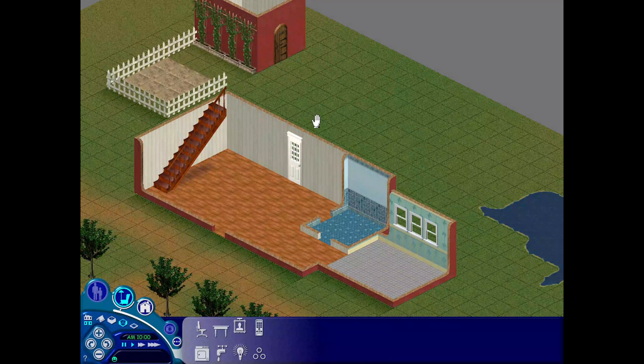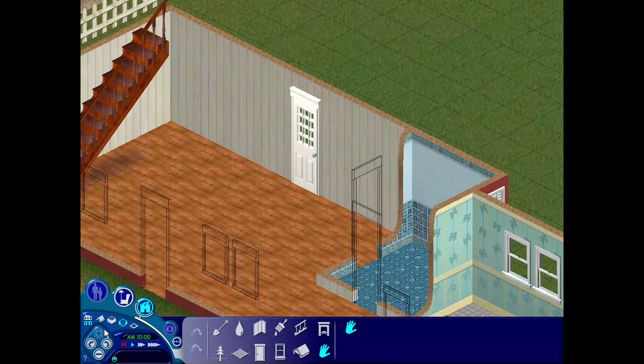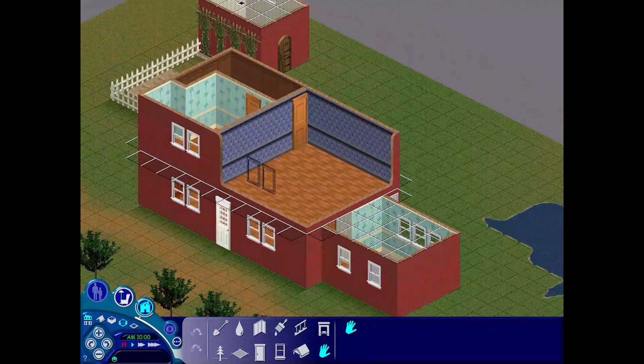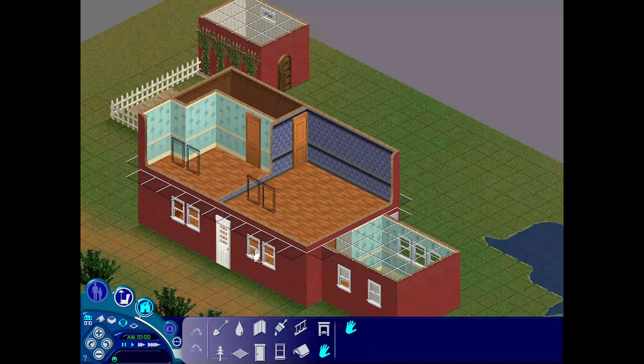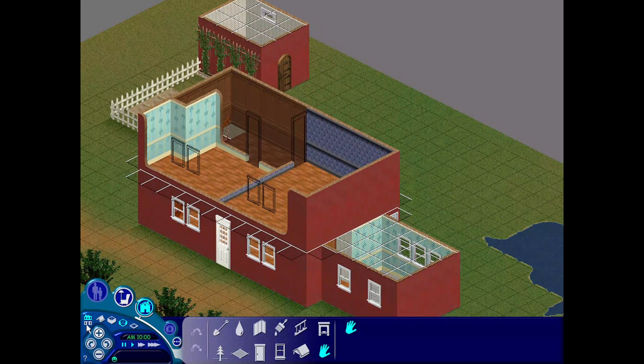The floor plan is quite straightforward. Downstairs you've got a spacious main living area and a bathroom in one corner and then a kitchen attached on the right side. Upstairs the staircase leads into a dark passageway with a small bedroom on one side and then a larger bedroom at the end.